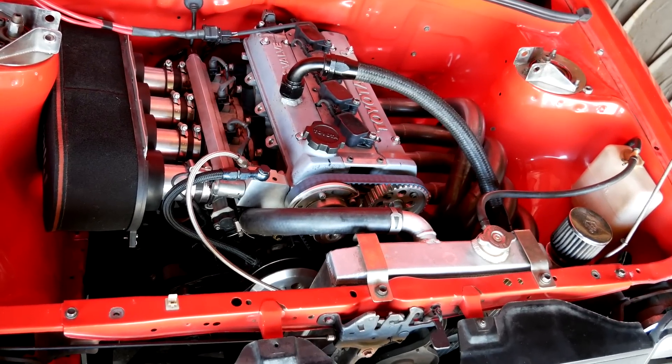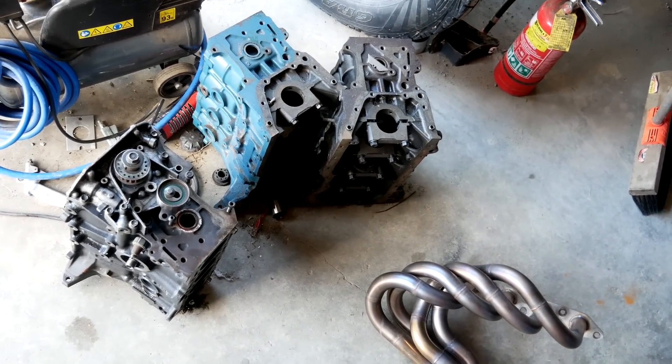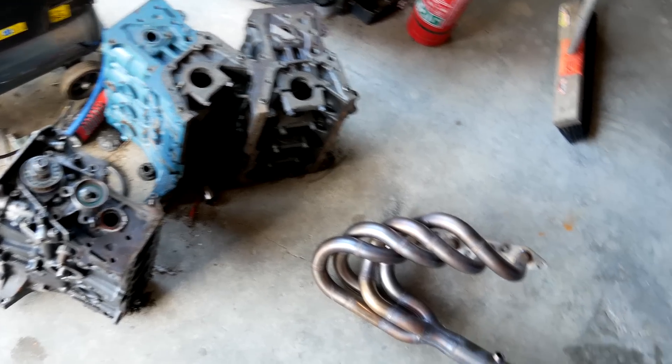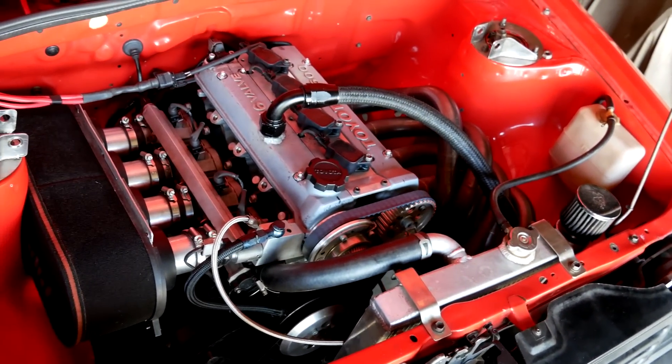Hey guys, got the good engine back in the starlet. If you didn't see my post, the 7A died — ran a big end bearing. Anyway, on this video I'm going to be testing my big headers against the small ones. The big headers are on the car at the moment, so I'll run those up first and then we'll swap to the small ones.